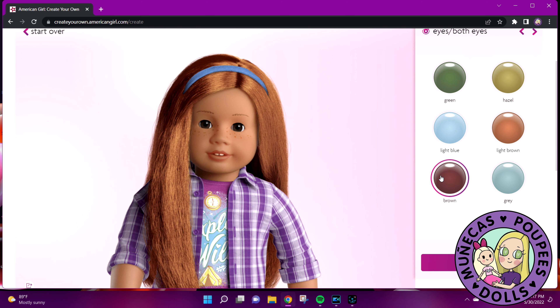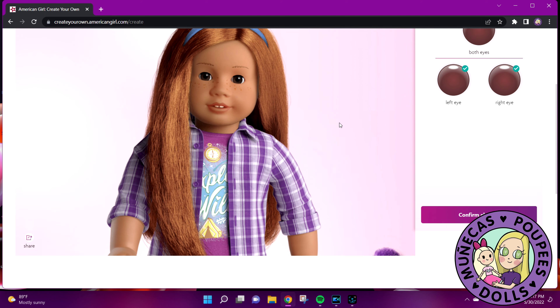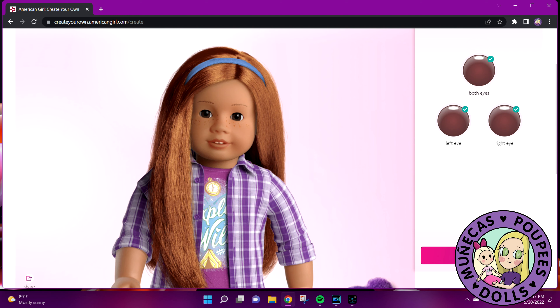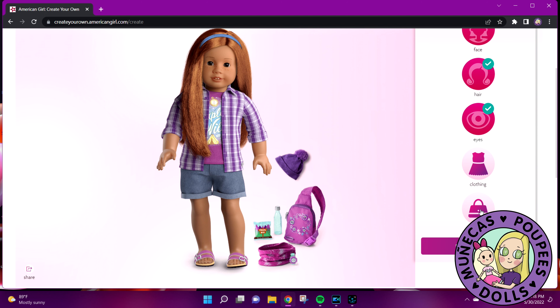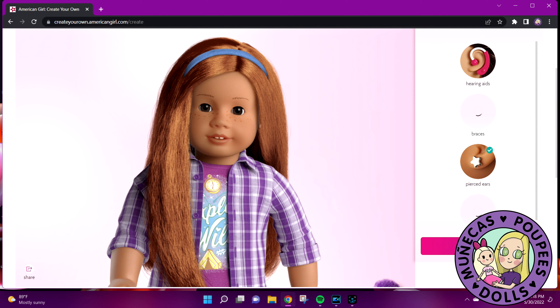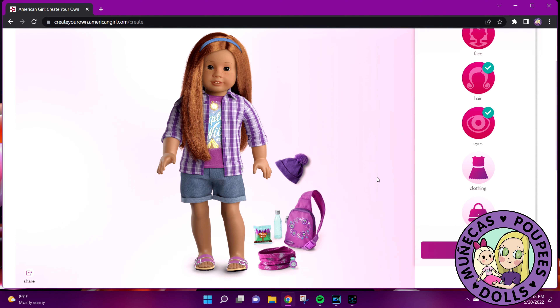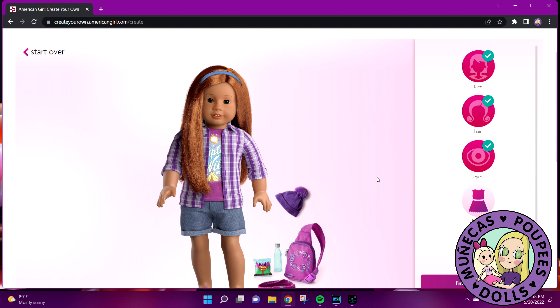For eyes I'm going to do dark brown eyes for both eyes. Confirm that choice. Wow, I really like her — she's so cute! The eyebrows are the zigzag style. I wonder if they still do the thin eyebrows — I think they do, but I guess you can't customize that part. For clothing, I already want to keep that outfit — I don't want to change it. For extras, let's do pierced ears. Confirm choice. I really like that — I think that's what I'm going to go with.